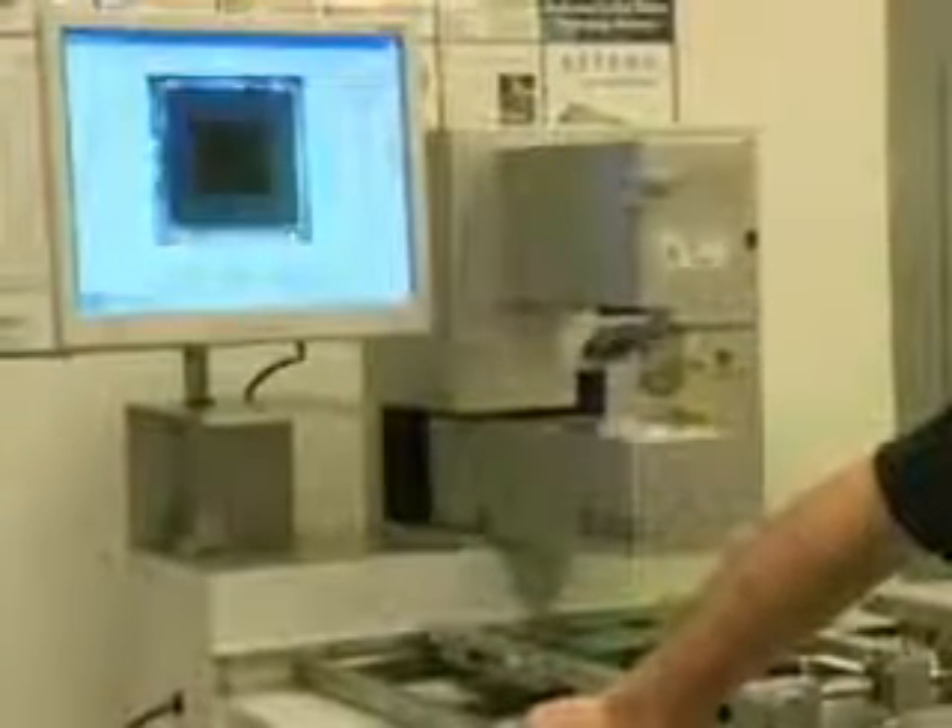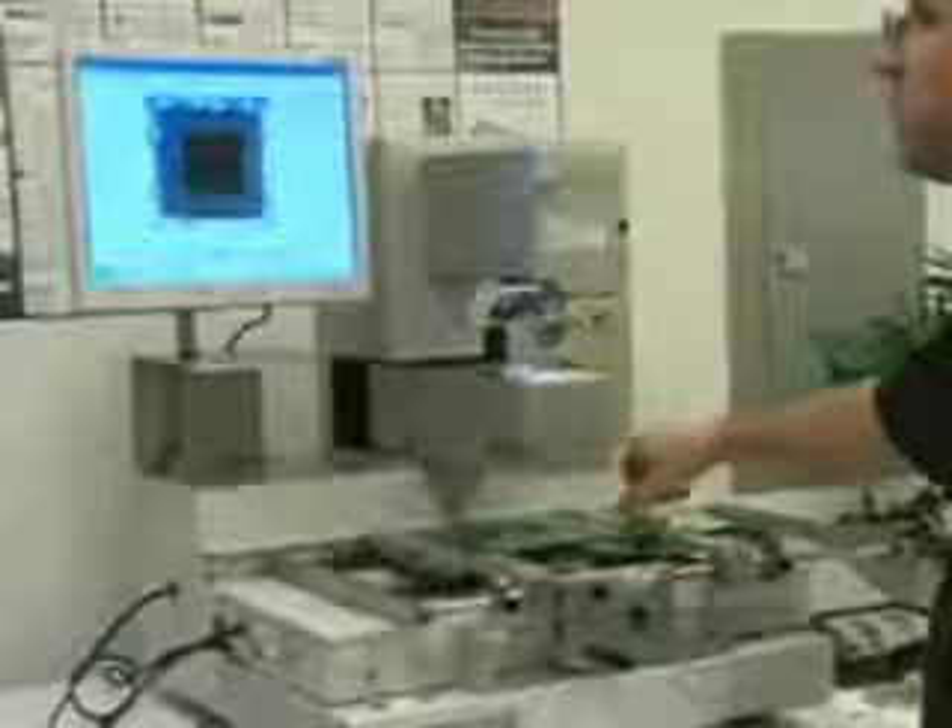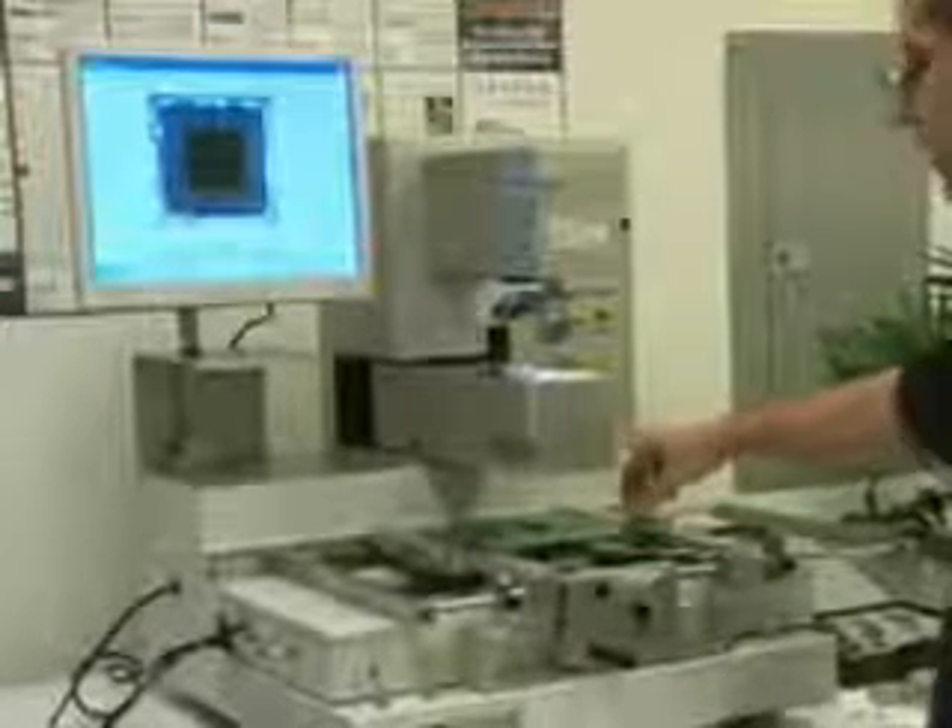We just select the component pick. The machine will automatically go and pick up that part. We remove the tray and adjust our light. Now we're looking up and we're looking down to align the package to the site.